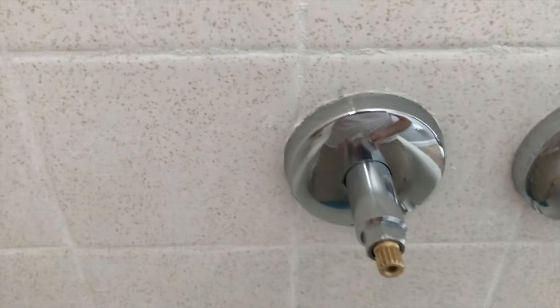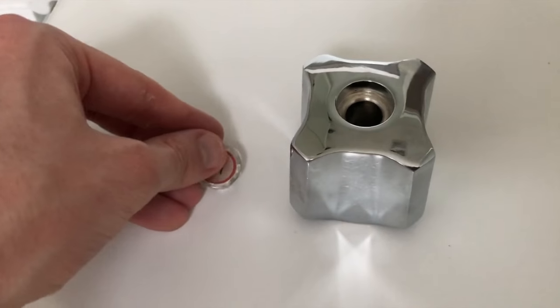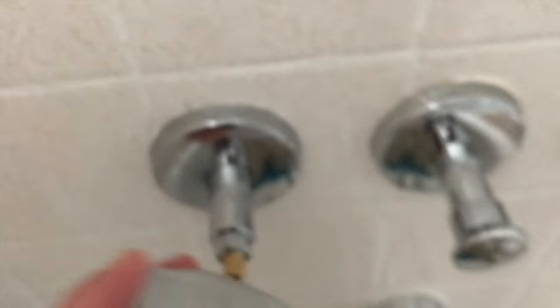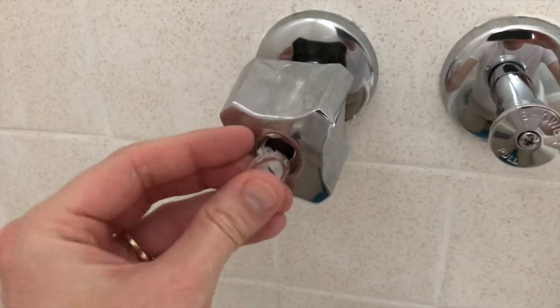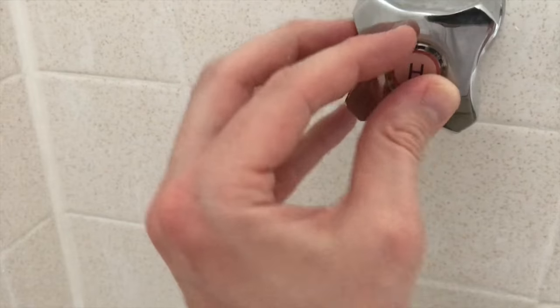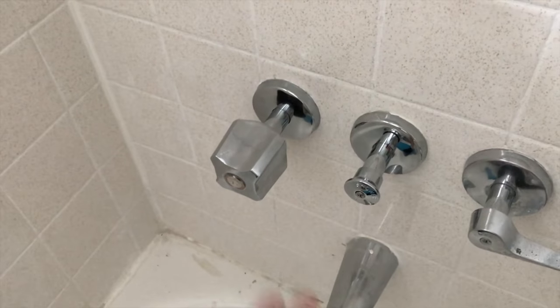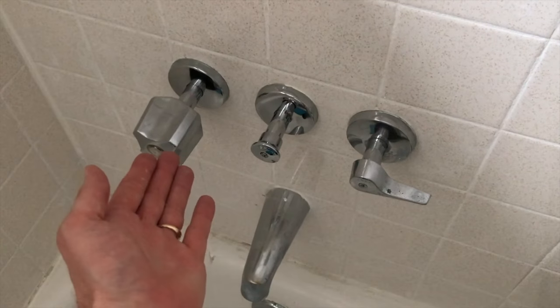At this point we can grab our brand new hot handle. With a Phillips screwdriver — be careful, this is plastic — pop off the cap and remove the screw inside. Align the inner portion grooves properly, insert it, then secure the Phillips screw. Grab the cap, align it properly, and snap it back into place. That completes the entire cartridge or stem replacement on the hot portion.